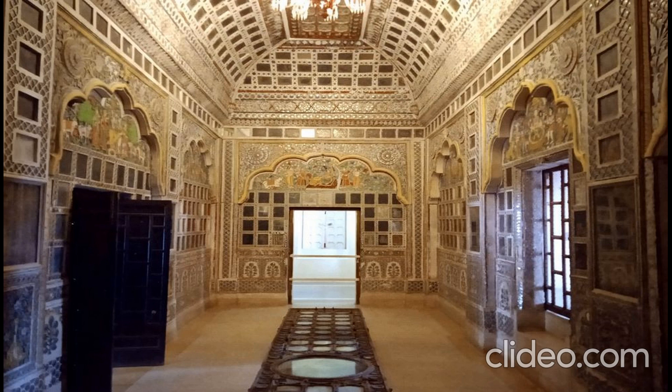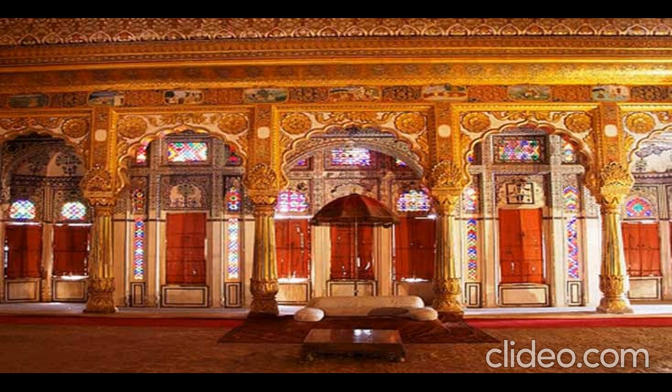Inside this fort, many galleries and Mahals are present. All the Mahals and galleries are part of the Mehrangarh Museum Trust, and within this trust, seven Mahals are present.